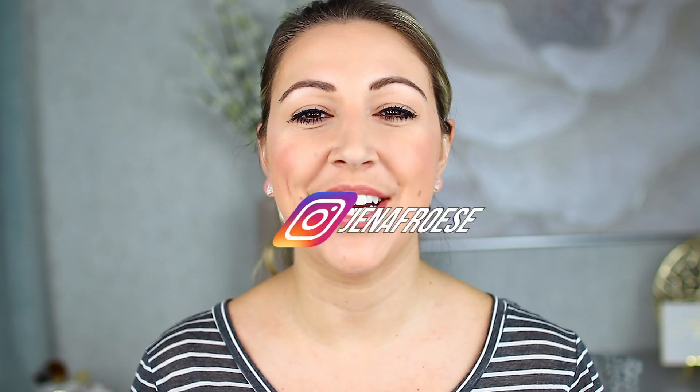Hey guys, welcome back to my channel today. In today's video, we're going to be doing a product review on the brand new release from Tatcha. This is the new Tatcha the Pearl Tinted Illuminating Eye Treatment. If you guys are new here,